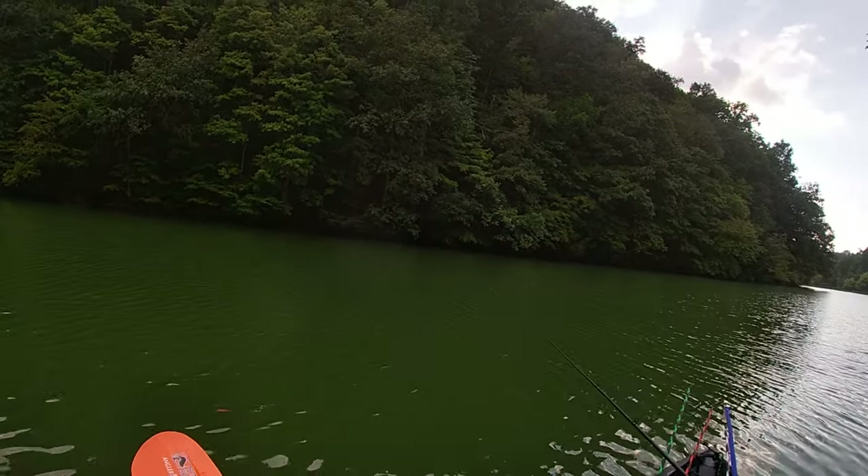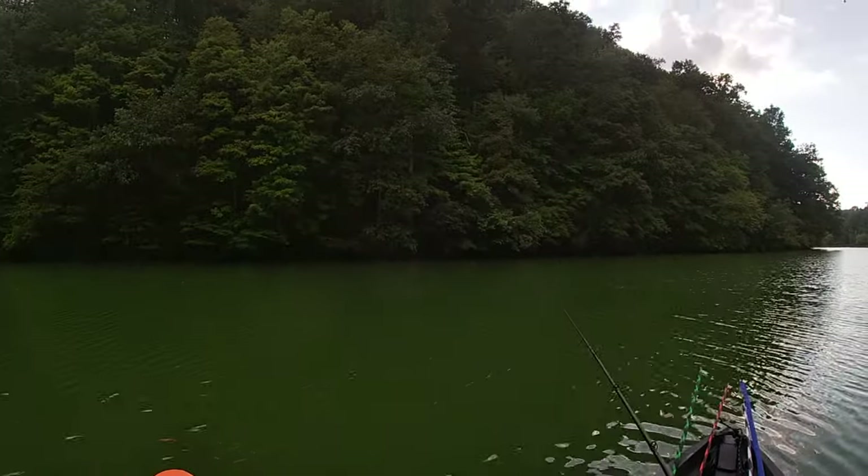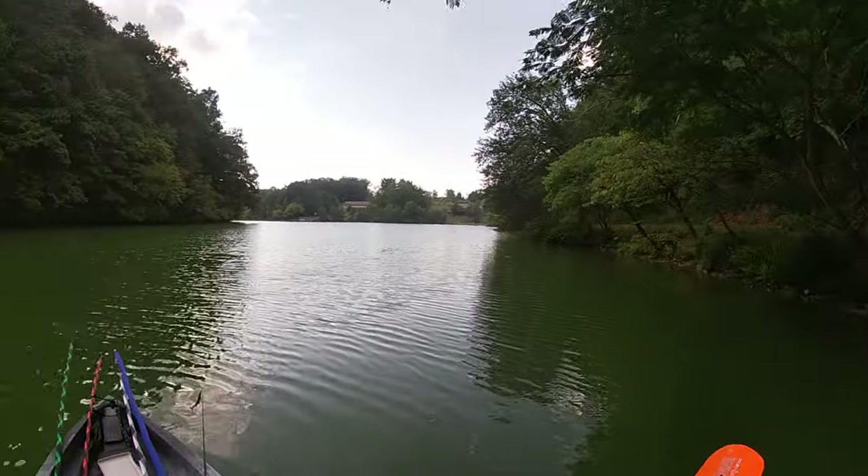Let's get that line fixed real quick. So that's my little bit of a tip on that. I'm going to paddle myself around.